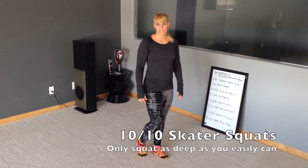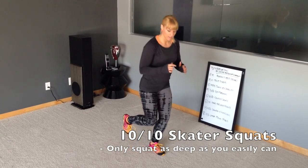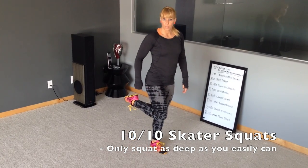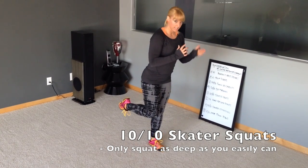Next up are 10 skater squats on each leg. Think about driving this knee down toward the floor — they might be little mini squats, just here, or the knee might go all the way to the ground. Pull your back heel up toward your butt, think about dropping your butt down. Knee is in line with your foot.